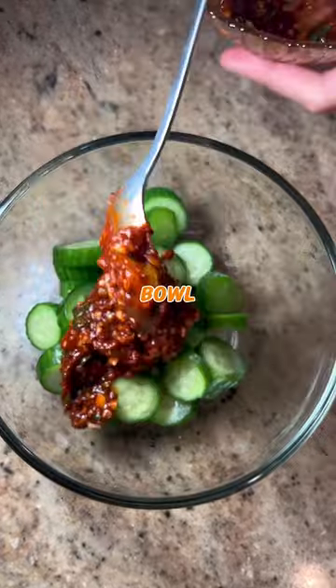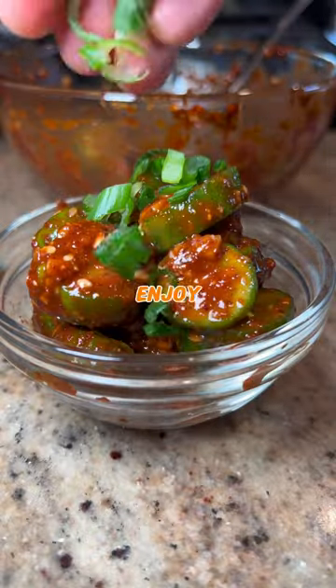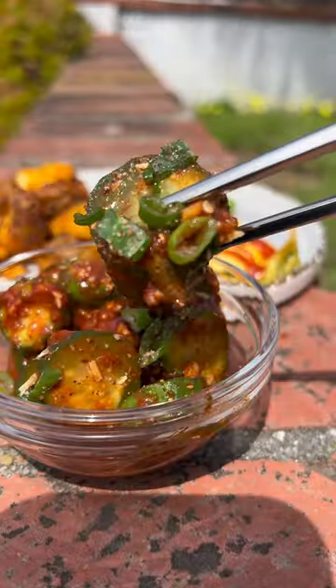Add your cucumber slices to a bowl along with the marinade, and mix until evenly coated. Then it's time to serve, garnish, and enjoy. Thank you.